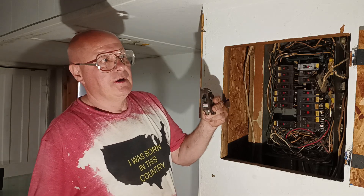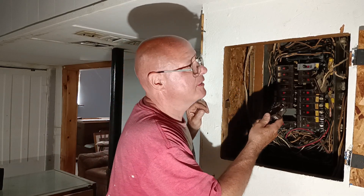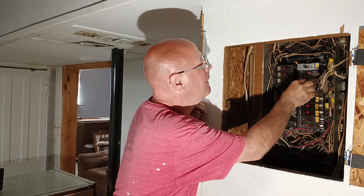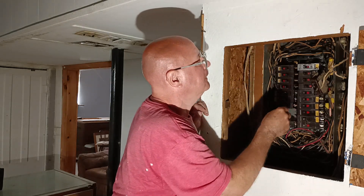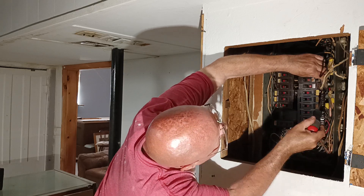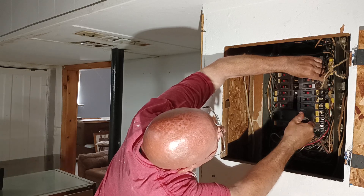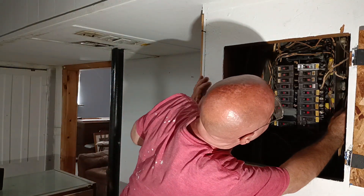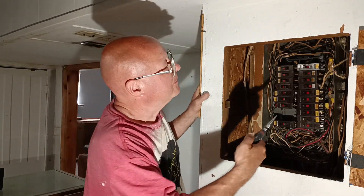This is a 20-amp replacement breaker here. I'm just going to make sure it's going to fit in here. Yes, it fits. So we will disconnect our wiring here. I'm going to strip this wire to go into the breaker.